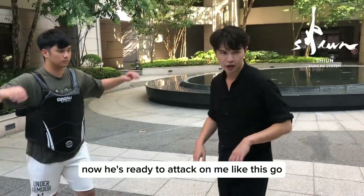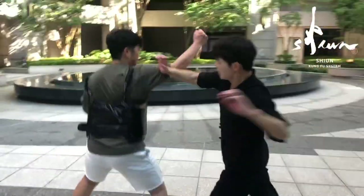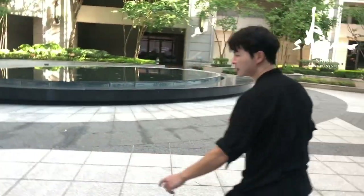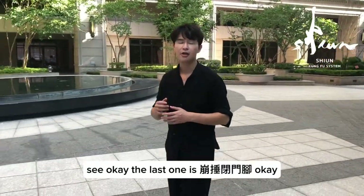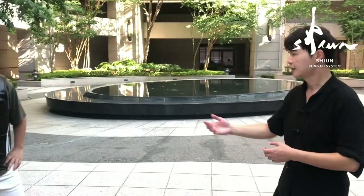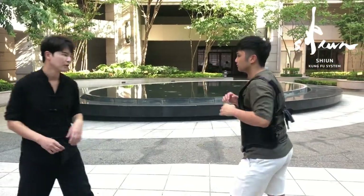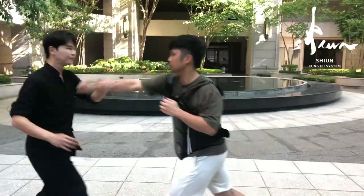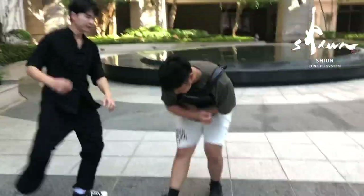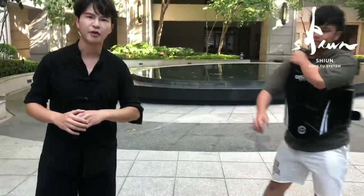Now he's ready to attack on me like this. The last one is bong chui bì mèng jiao. Bong chui bì mèng jiao.